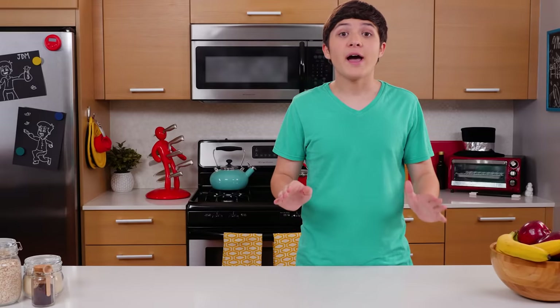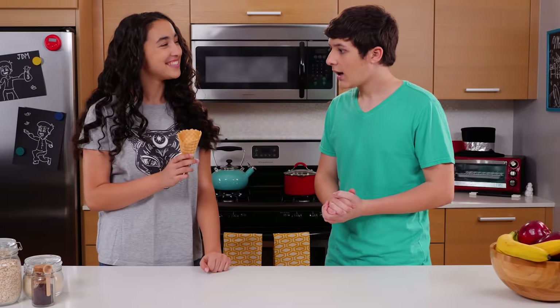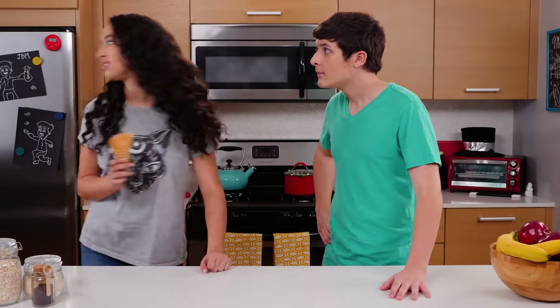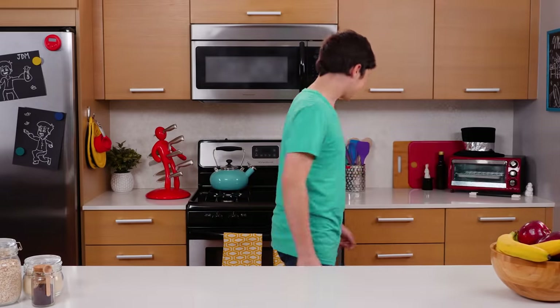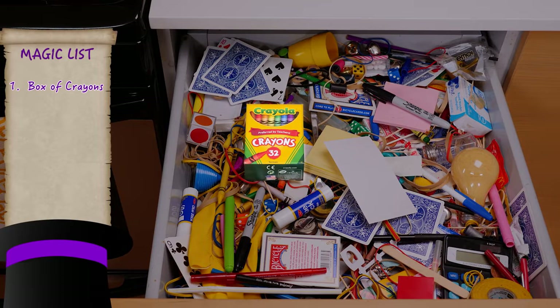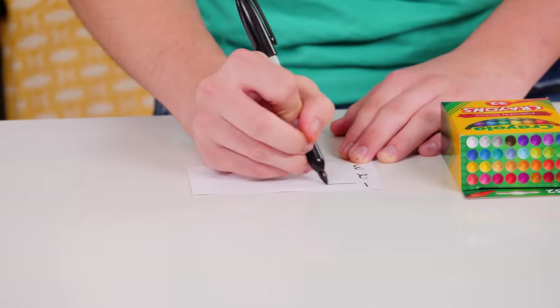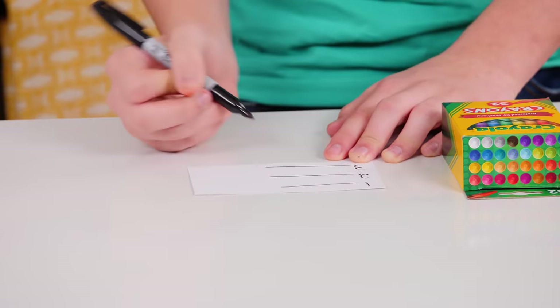Ready to read your friend's mind with a box of crayons? Hey Walker, I got you an ice cream cone just like you wanted. Akira, I asked for ice cream, not just the cone. Oops. Let's go to the junk drawer. For this trick, you'll need a box of crayons, a note card, and a sharpie. Super simple. Start by writing one through three on your note card. Add three lines so you can fill in your predictions. That's all the prep.